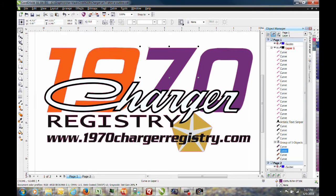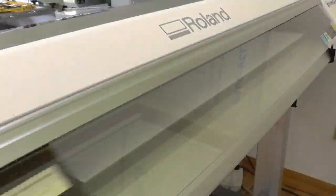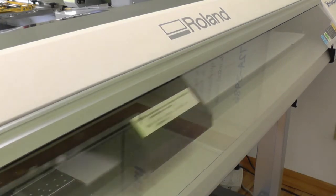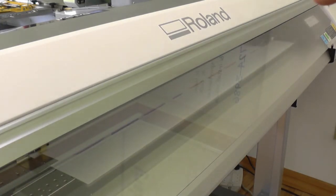The other advantage of a vector file is it gives us a sharper image from which to print. Next, we printed a design on a thin white film that's attached to a plastic carrier to help it go through the printer more easily.